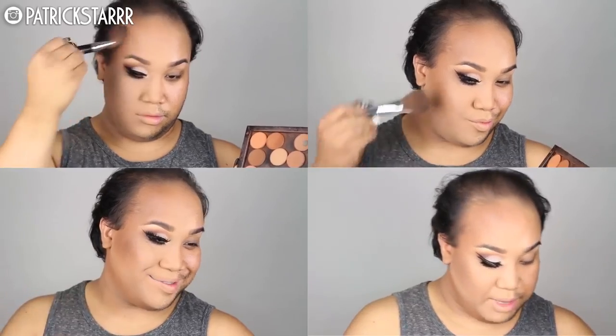Now for blush — I'm going to take this Morphe E3 brush with this MAC blush in Lovejoy and blush my cheeks. Next I'm going to take this Makeup Forever foundation powder and highlight under the eye with this pointy buffing brush. Yes, highlight on fleeeeet. Next I'm going to use MAC Gold Deposit to highlight the face with a GAM brush by Sephora.